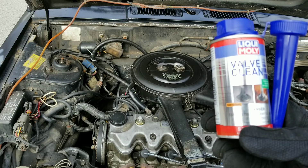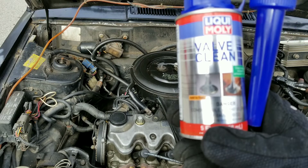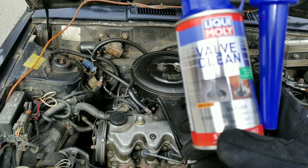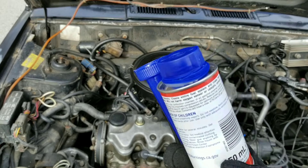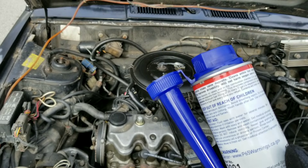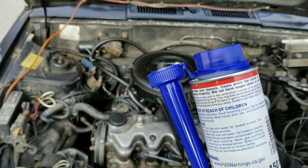Today guys, we're going to be testing Liqui Moly Valve Clean. We're going to see if this can remove carbon buildup and valve gunk on a throttle body injection engine. It will also work for port injection or direct injection, GDI.